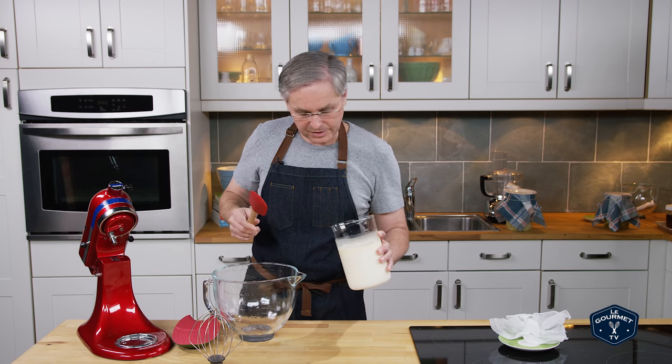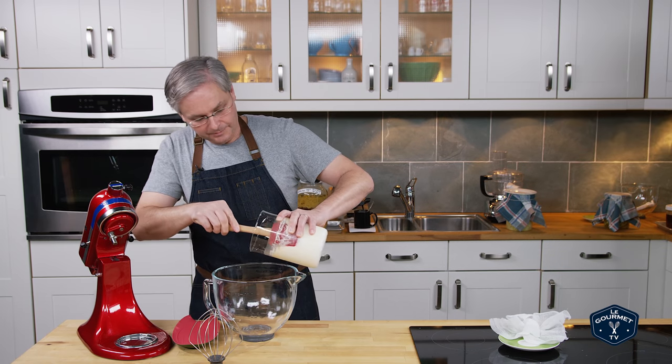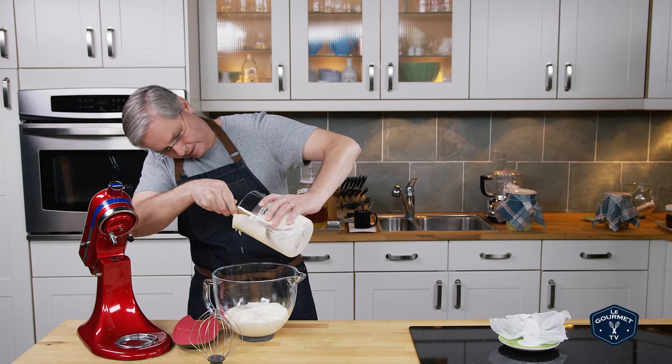You could take this and use it in all kinds of recipes that call for sour cream, but we're going to churn it — we're going to make butter. And you can see how thick it became. Thick and gooey. Oh, wonderful.